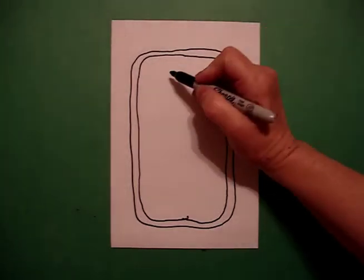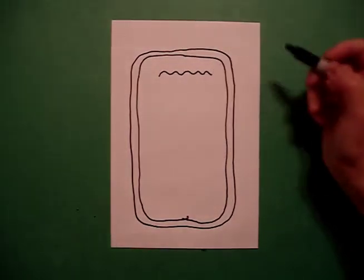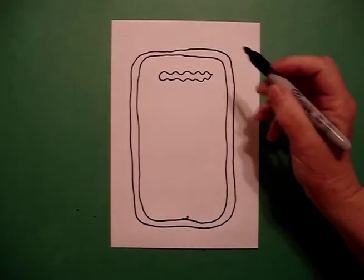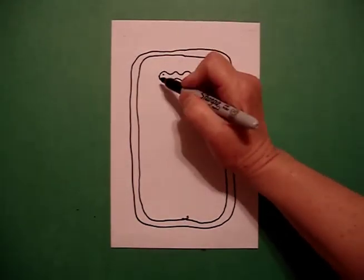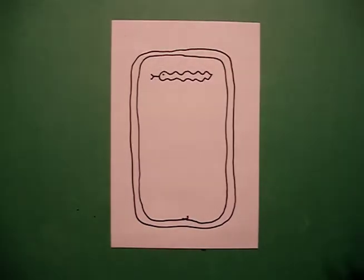At the top, I'm going to go wavy, wavy, wavy, wavy line across, wavy, wavy, wavy line, connect. I'm going to put one dot, straight line, little straight line, little straight line.